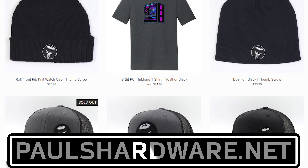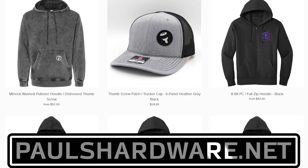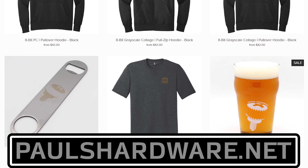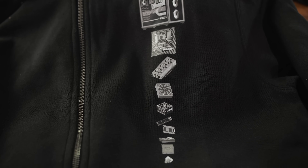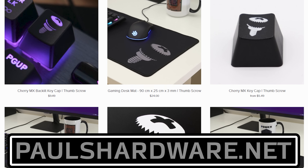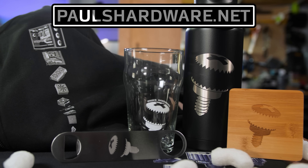Today's video is brought to you by the Paul's Hardware store on PaulsHardware.net, the only official source for Paul's Hardware merchandise — tantalizing t-shirts, brilliant beer sets, high-quality hoodies, and more, all featuring the classic thumbscrew for tasteful and refined viewers, or the 8-bit thumbscrew for tasteful and refined viewers who hate curves. New designs are added sporadically and at random, so head over to PaulsHardware.net and get some of that sweet, sweet merch right now. Or not right now — after you watch the video.